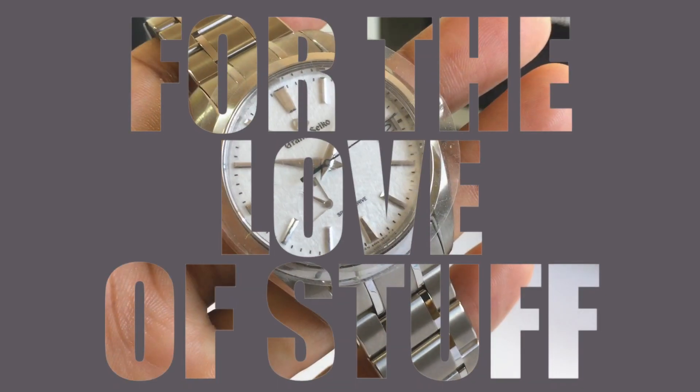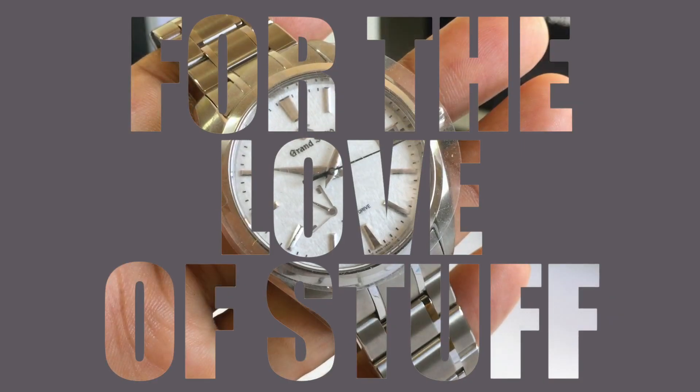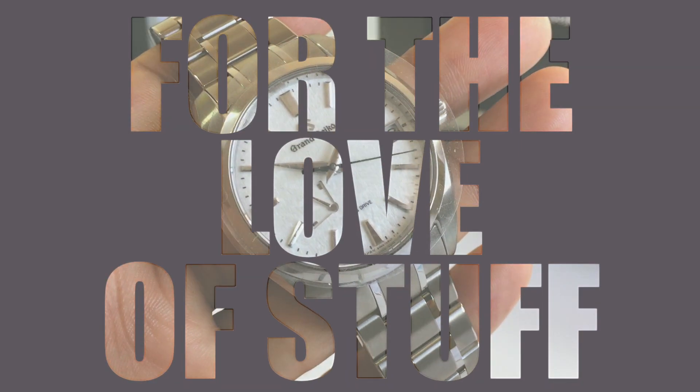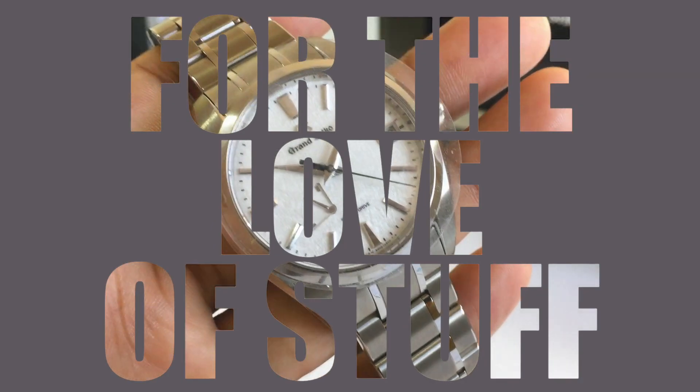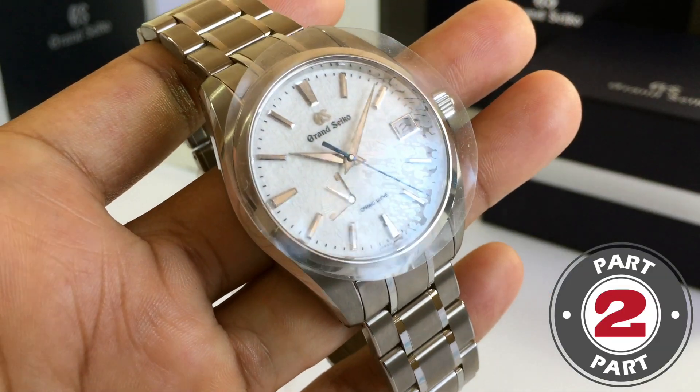Welcome friends to another Stuff Station One review from my collection of timepieces and accessories across a broad price range. Items are showcased for their aesthetics, materials, manufacturing, or downright quirkiness.